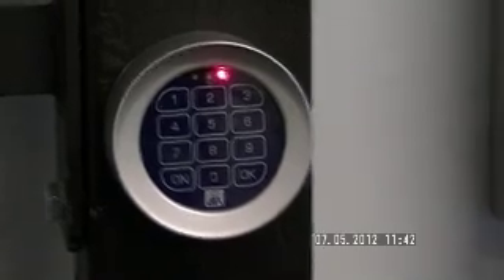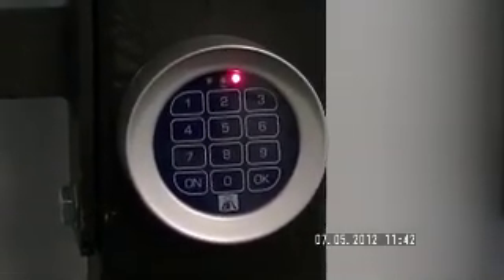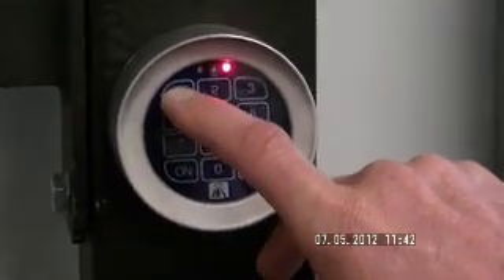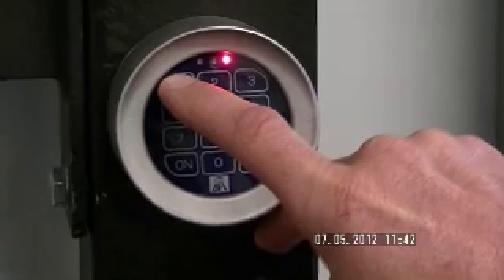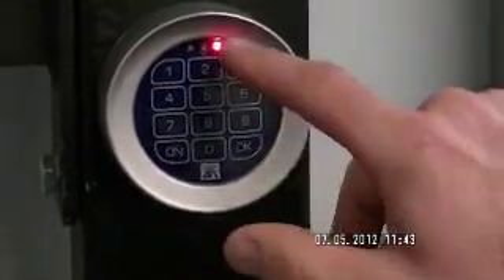The red light will come on. We select our channel. For this exercise, I'll use channel 1, so I'll punch in four ones and press the on button. The red light will be flashing.